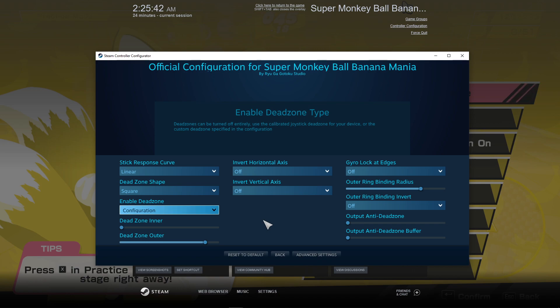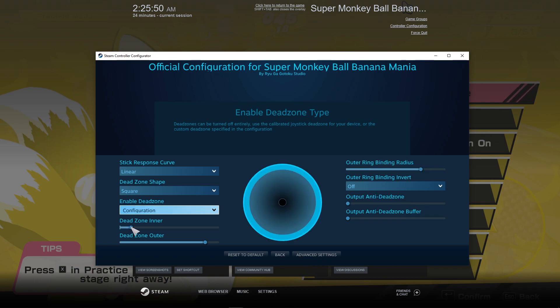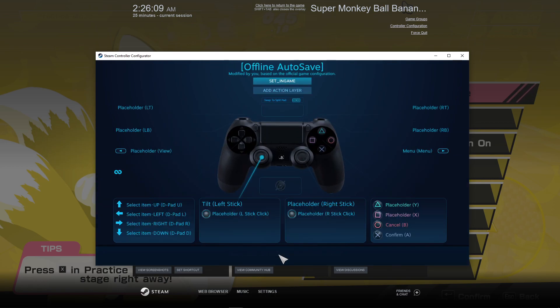If you want your joystick to better snap to cardinal directions — so it makes it easier to hold perfectly up, for example — you may want to increase your inner deadzone size. I find that about 0.2 works best for me, but this is purely up to preference. If you're finding that you are not getting full strength inputs, you will also need to decrease your outer deadzone size. You shouldn't need to touch any of the other settings.